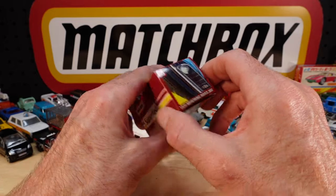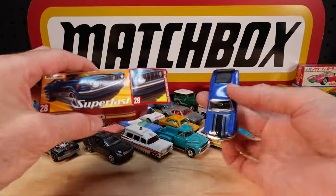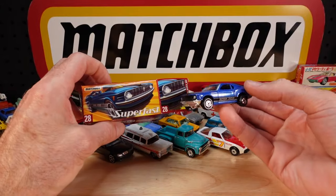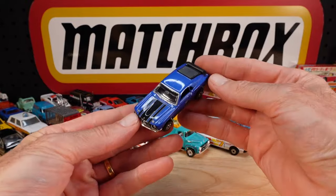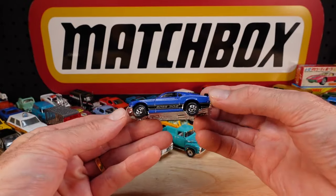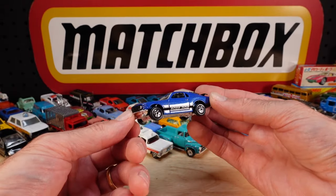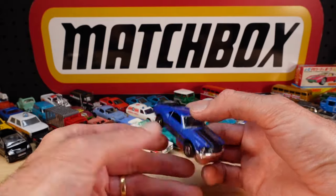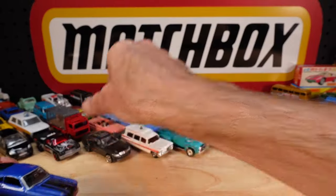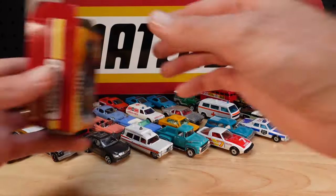Mustang 1970 Boss 302. That's a stock standard box - they used it quite a few times and the colour of the car could have been anything, but today it was this one. Bit of a throwback wheel; I like it. Better than that. It's nice. Keep the box.